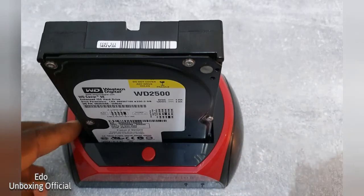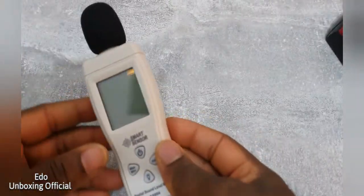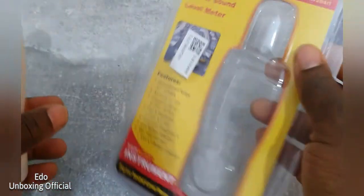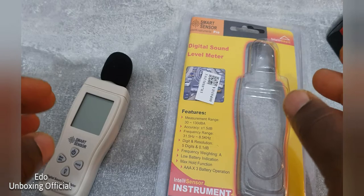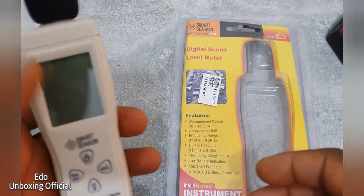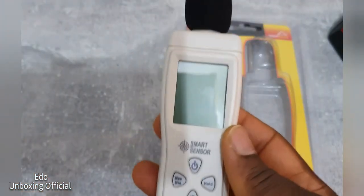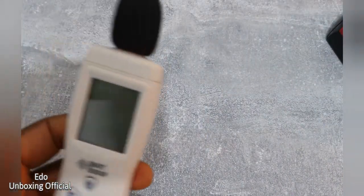I will leave a link in the description. It's really, really good. This is the package — I still have the package. When sound is too loud, it's not good for your ears, so you can use this to measure how loud it is — how many decibels. This is one of my toys. I will also leave a link in the description.